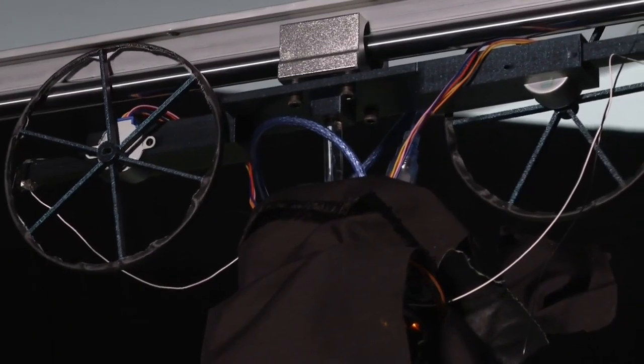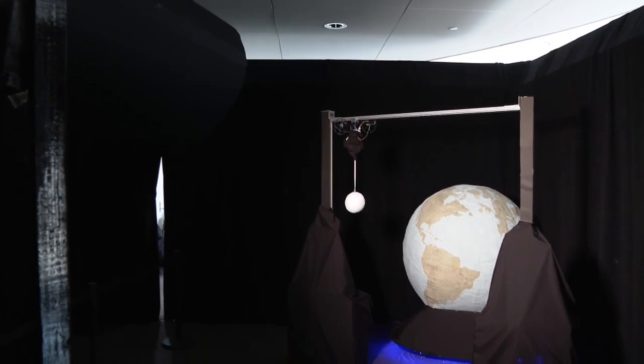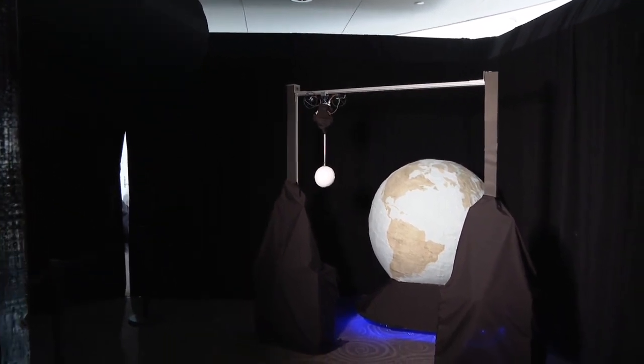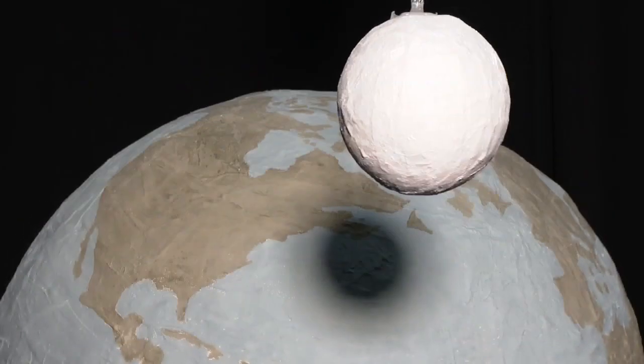Jason Wu and his classmates began drafting up the project in October, using math to make this model of the sun and the moon. We realized that no matter how well you plan something out, there will always be things that you don't see. From study sessions after class, drives to Home Depot to get supplies, and a lot of trial and error, they finally got the stars and the sun and the moon to align. I can't believe we actually got it done. It's crazy.